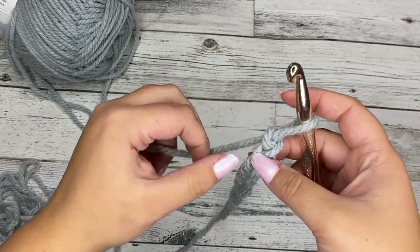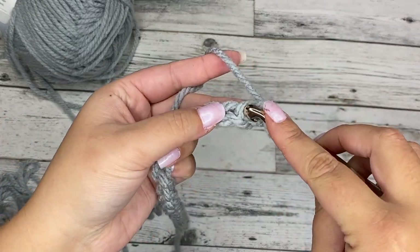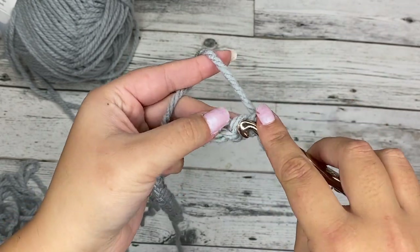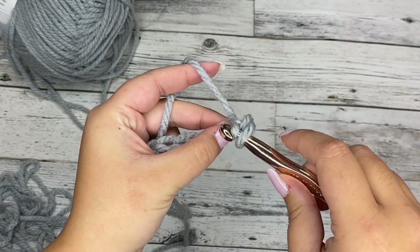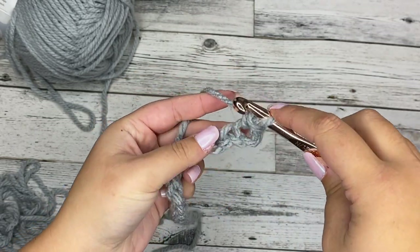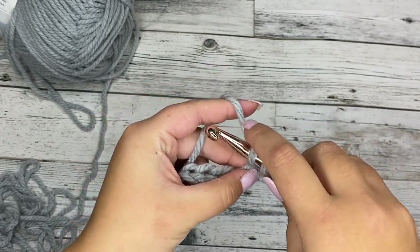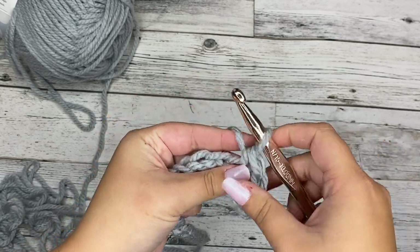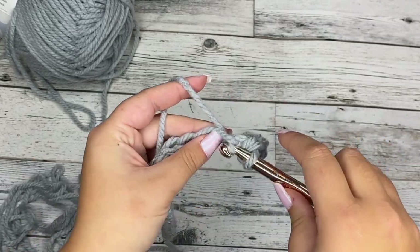To start, we're going to single crochet in the second chain from our hook. So this is the first chain and this is the second chain. We're going to insert our hook, yarn over, pull through, yarn over, pull through two — that creates a single crochet. We're going to put a single crochet in every single chain all the way down and you should have a total of 22 single crochets at the very end.